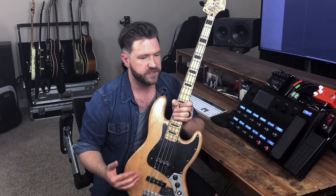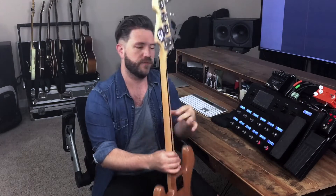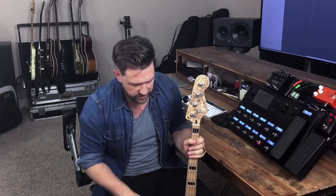I upgraded the bridge to a Badass bridge. These are actual vintage pickups. I put a Hipshot tuner on it. This thing is just a workhorse — I can put it under a plane, I can fly with it, I can throw it in a bus, and every single time it just comes back rock solid.